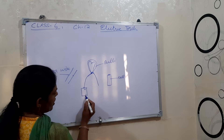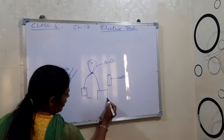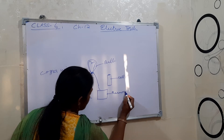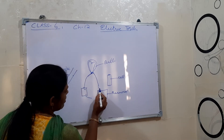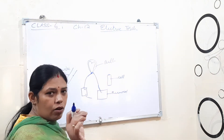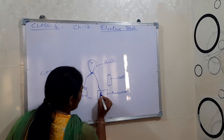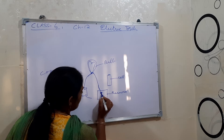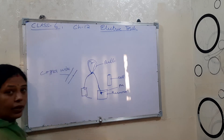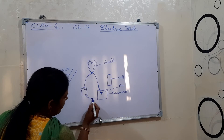Then bring this wire like this. You can keep a thermocol or wooden board here. Bring this wire and keep it with a pin — a board pin, or the thermocol pins which are made of copper. Insert that pin in here.